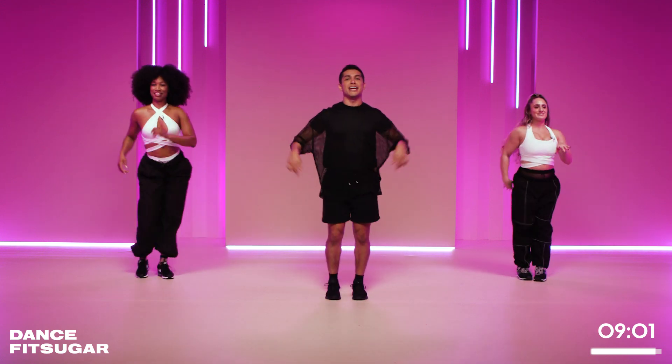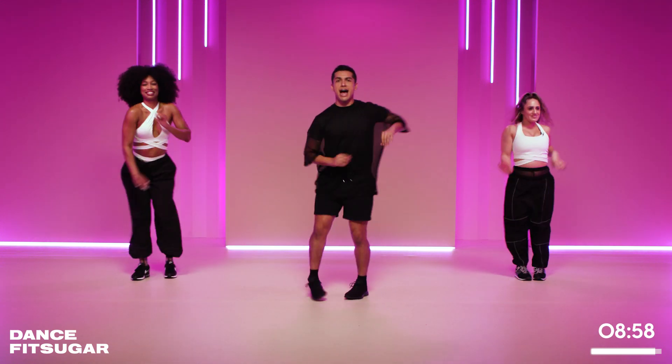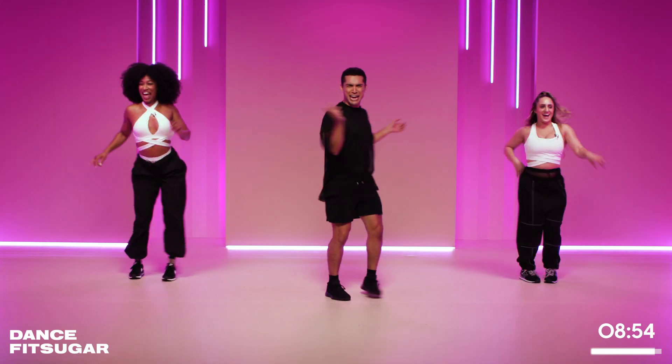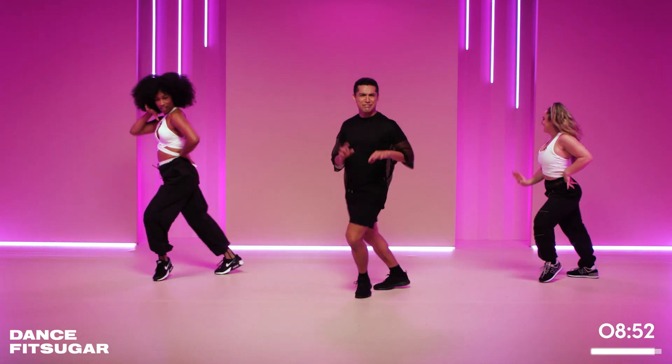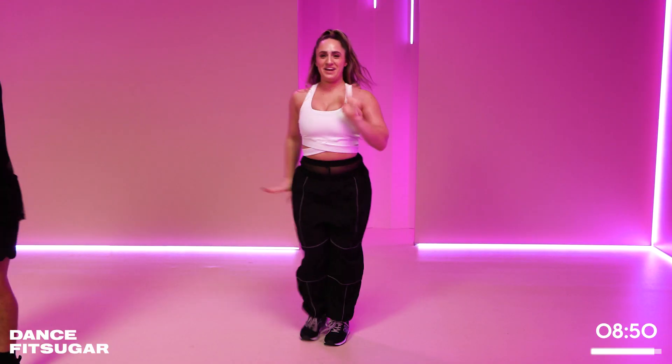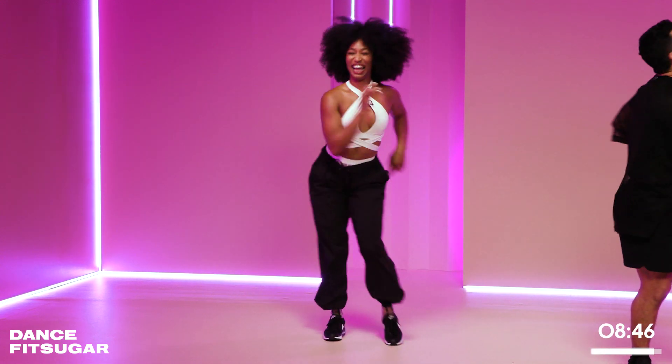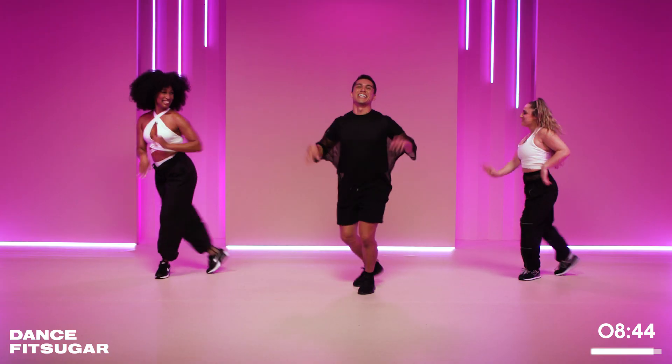Double time, turn it. Here we go, rock it back. And look at those facials — the attitude these girls are giving right now. Feel free to do that at home. We are ready, stay ready. Boom. Now to the front, left foot, rock it. Front. You stay ready, you ain't got to get ready.